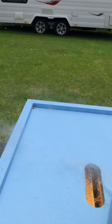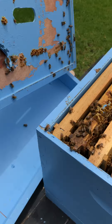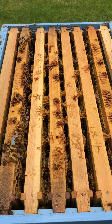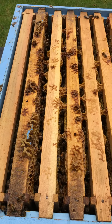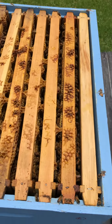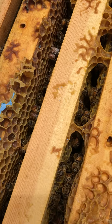A little bit of smoke — you can use the handhold in the middle, or you can pop the lid and spray a little bit of smoke inside. All we're aiming for here is just to encourage the girls to head back down into the frames. Just a couple of puffs on the top, and you can see already the bees are starting to move down with their heads in the cells.